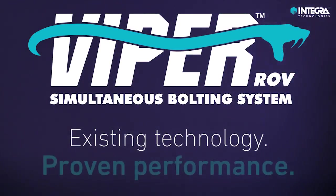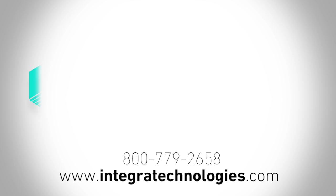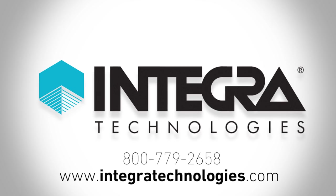The Viper Simultaneous Bolting System — existing technology with proven performance. Contact us today to learn more.